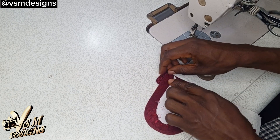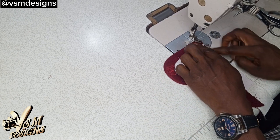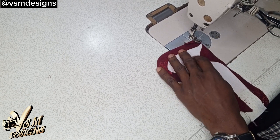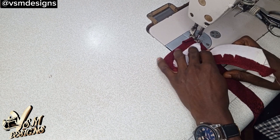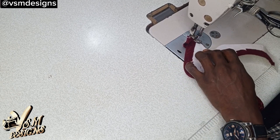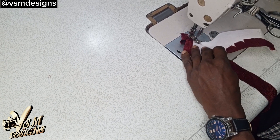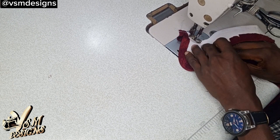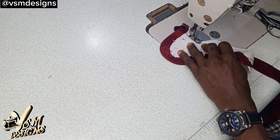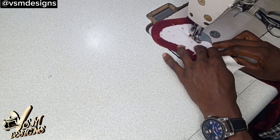You are going to place it this way and give a little allowance, pulling the allowance upwards and bringing it to the back. Remember to maintain the same size that you used while sewing the first side. Run it gently, slowly, and carefully. You can see I try to raise my presser foot a bit while doing it because the curve is somewhat sharp.